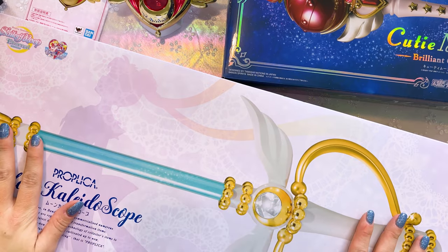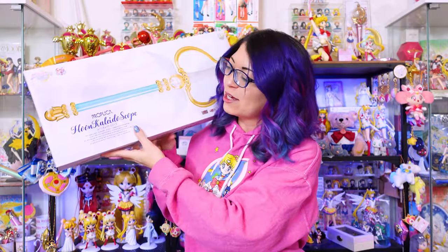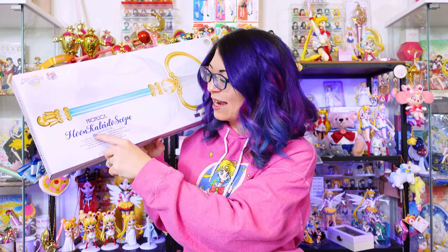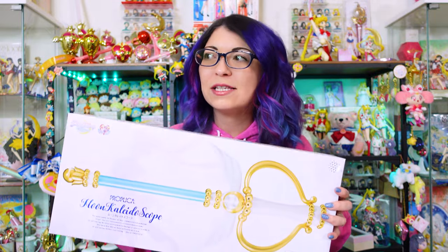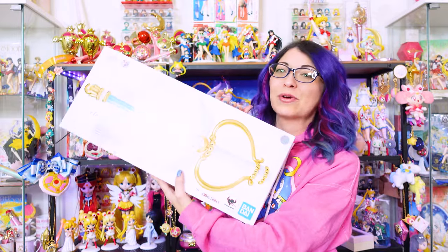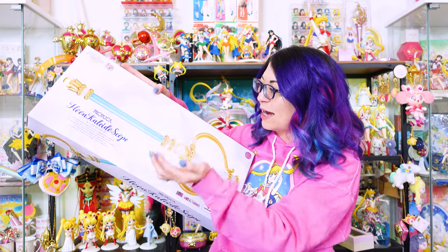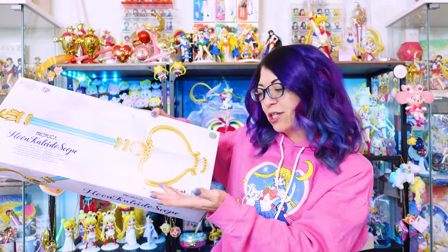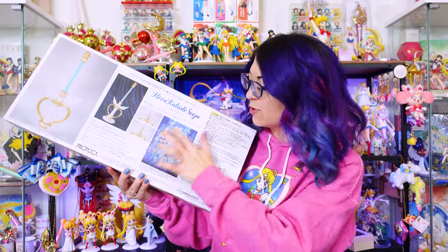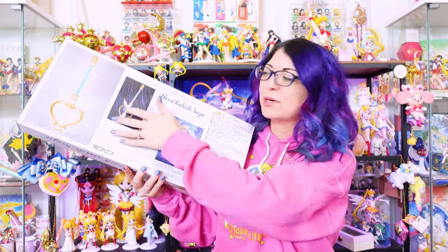The next one, which you saw underneath the Crisis Moon Compact box, is the Proplica Moon Kaleidoscope. This is the Sailor Moon Eternal version, which is very different from the previous Kaleidoscope Proplica. If you're looking to purchase one, they look different enough that you might want to get both, but the older one is pretty hard to find now so you may want to just look for this one. The packaging is very pretty with a cool doily print in the background, a full-scale rendition of the Moon Kaleidoscope, and Toei and Bandai Tamashii Nations stickers confirming it's a legitimate product. The back features the poster from Sailor Moon Eternal and pictures of the Proplica itself.